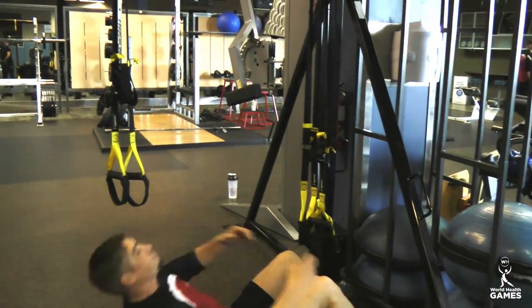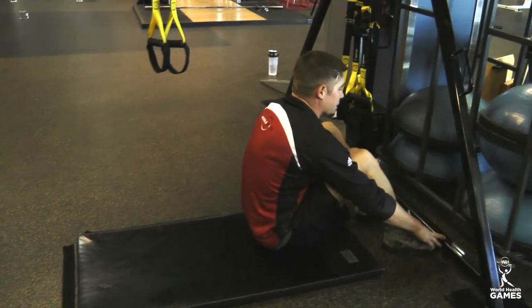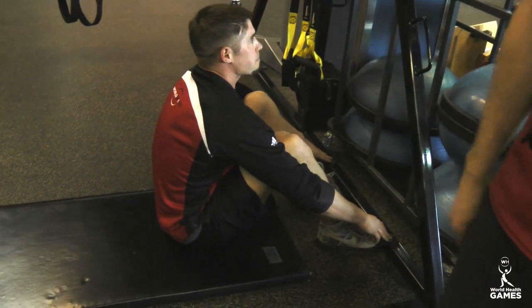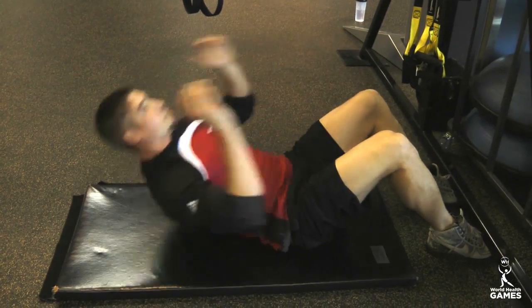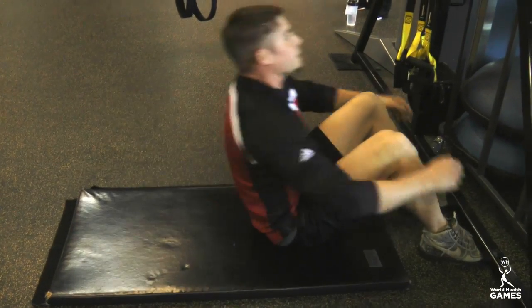As Curtis is going down, he's gonna touch the ground behind him, coming all the way up, touching beside his feet where they are anchored. Notice the hands are down, they're not up high. Also notice when Curtis comes down to the bottom, his full back is on the ground, flat down there.